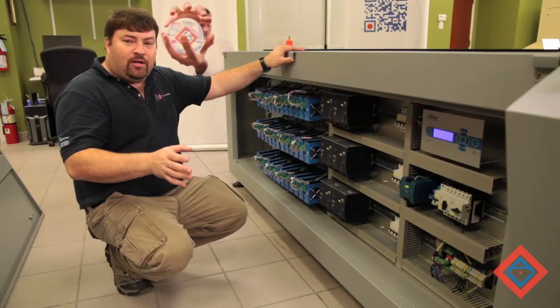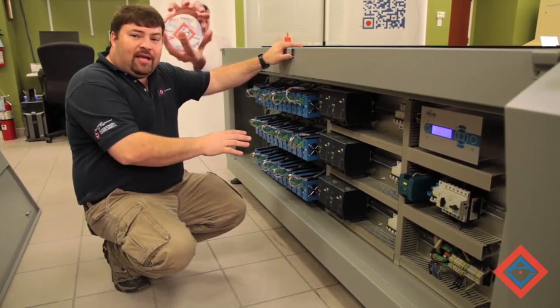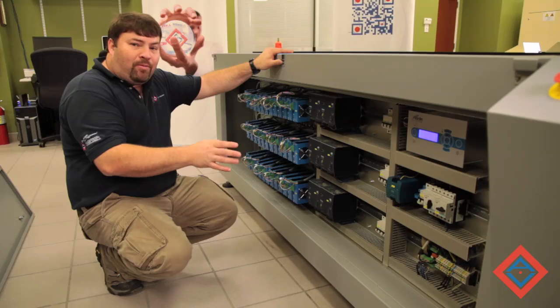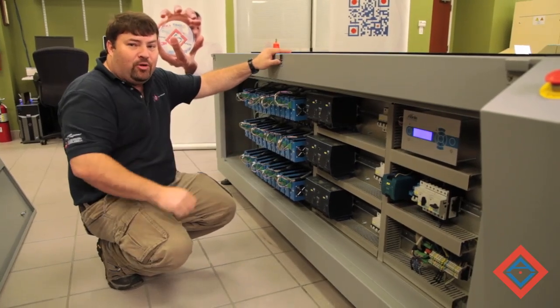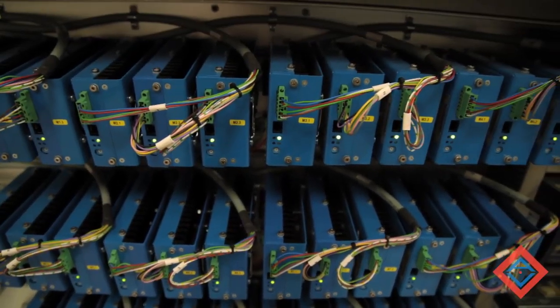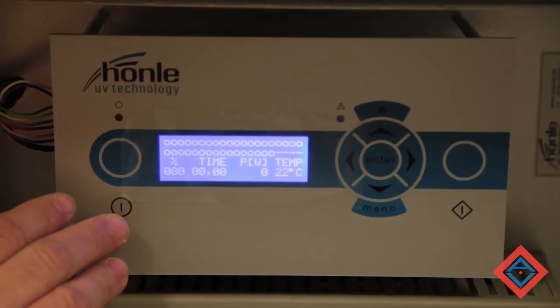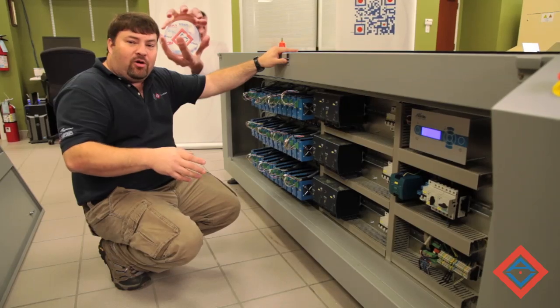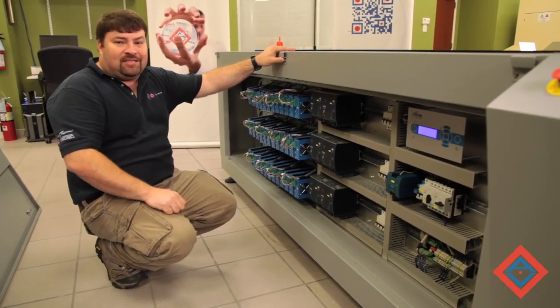In a conventional exposure unit, the area right here would contain light finishers and dry sections, but in the Next technology, we've replaced that with the control systems for the UV LED. We have all the control modules, and we also have a diagnostic unit right here that will let us know the status of all the UV LEDs, and if there's a failure, which has failed so it can be replaced as a module.